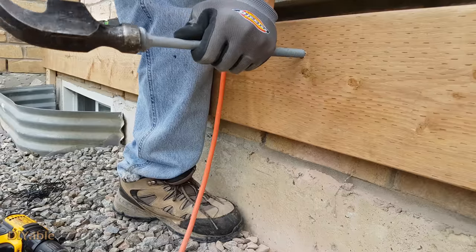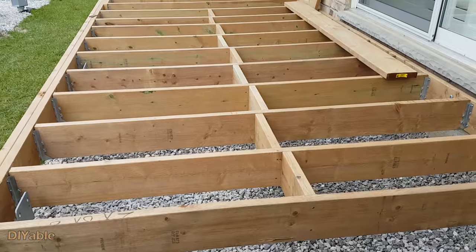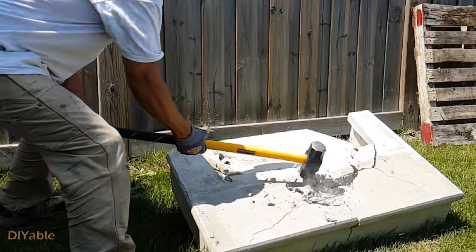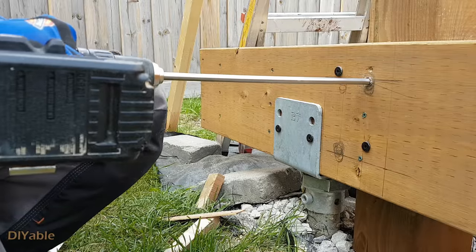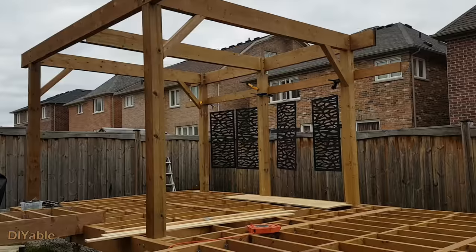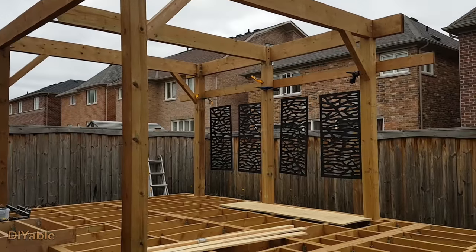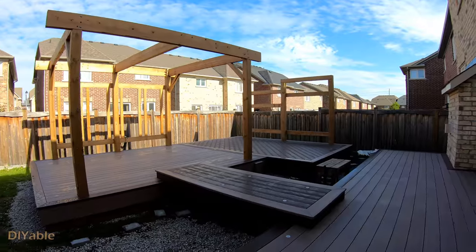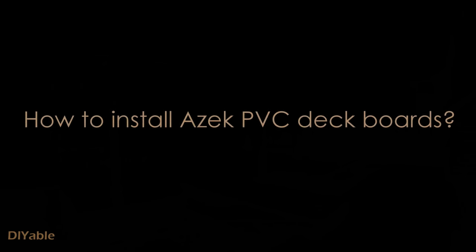Welcome to part 9 of my DIY backyard project. If you have missed the previous parts, check them out in the description. If you're planning to build a deck by yourself, I hope you will find this helpful. This time we are finally getting into the installation of the ASAC deck boards as well as installing the fascia.